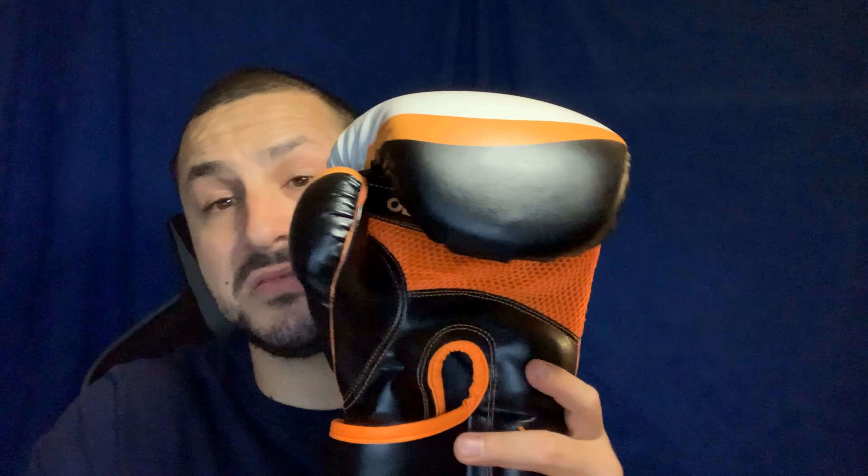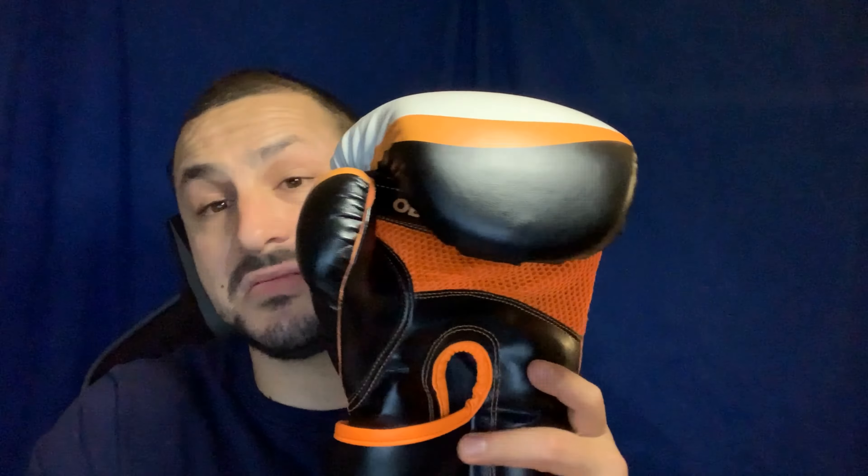It's a good glove for 30 bucks. I wouldn't use it for sparring because it's gel padding, and even though it doesn't come with an attached thumb issue, I'd just use this for the bag. You could use it for sparring if you do light technical work with light taps, but depending on your gym, your trainer, and your partner, it may or may not be a good idea — that's on you.